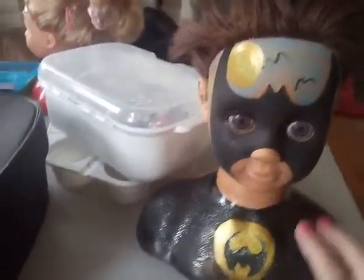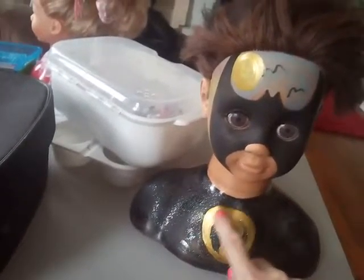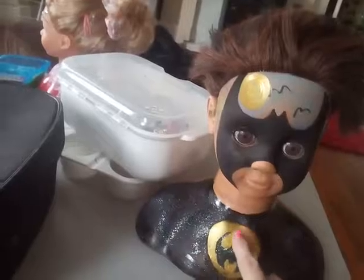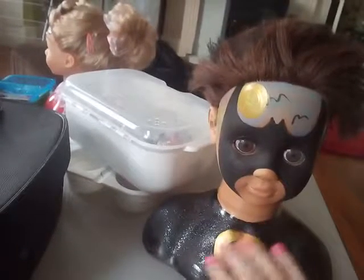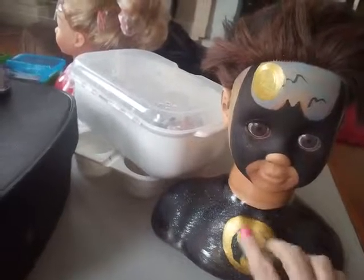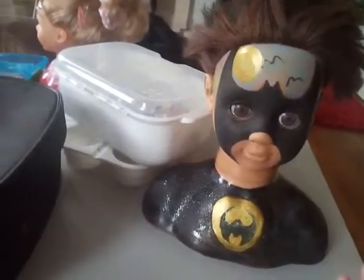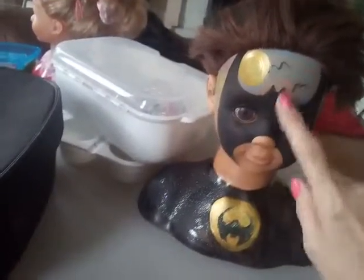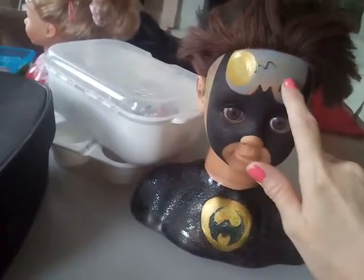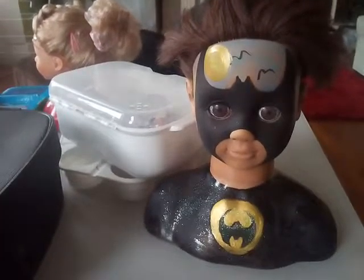My next doll is my Batman doll. The good thing about this Batman doll is that I've got a stencil. I painted this black, wiped out a hole, put some gold in it — well it's yellow, fluorescent yellow paint stencil. So you've got that lovely Batman look. Simple Batman shape, moon, some bats. I just think that's a lovely, simple, effective way of doing a Batman.